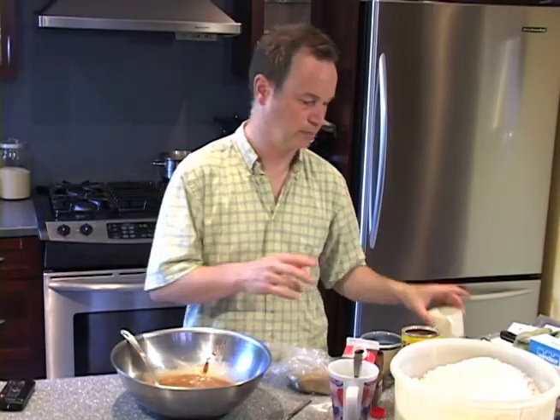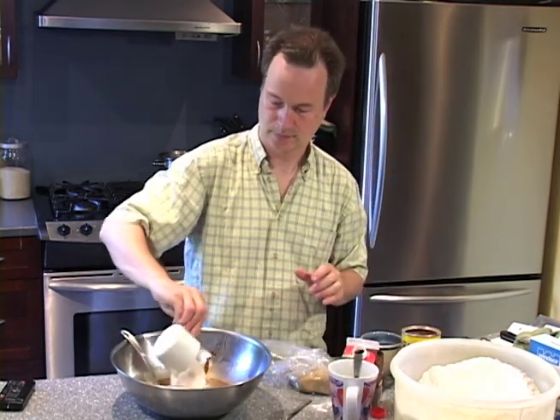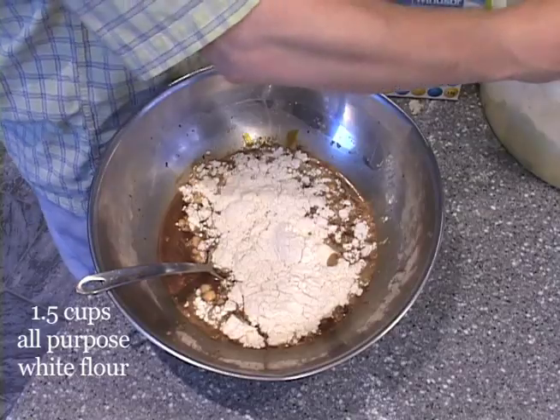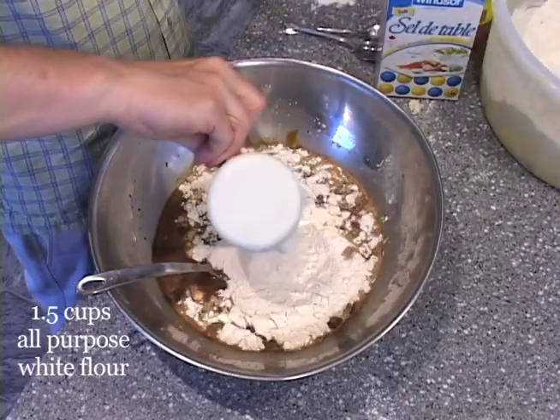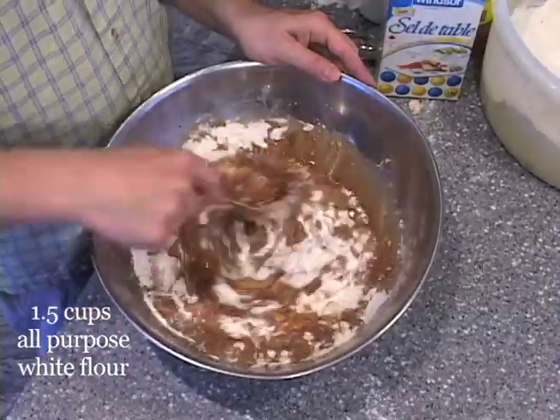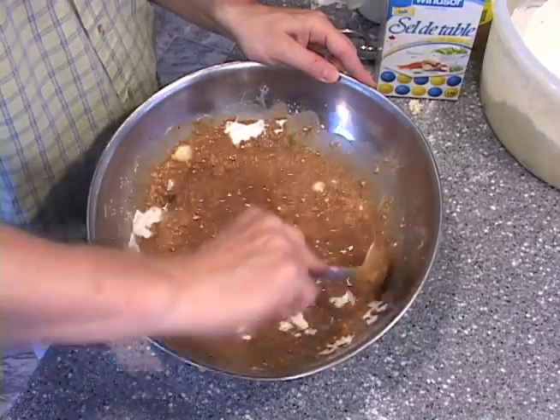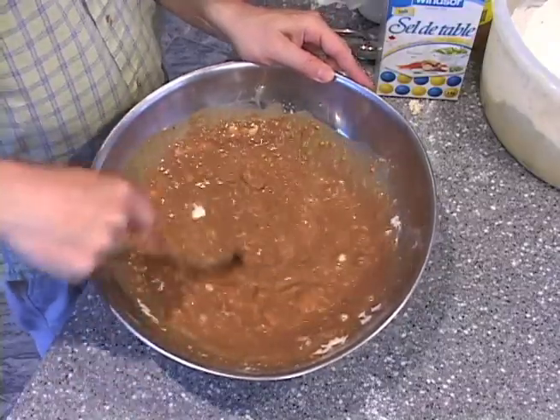Now we start putting in the flour. I start with two cups of regular white flour — one, two. It's actually more like one and a half, I think. As you can see, it's a nice muddy color now, nice and brown. So it's definitely going in the right direction.